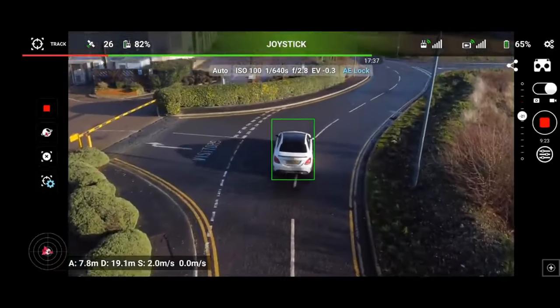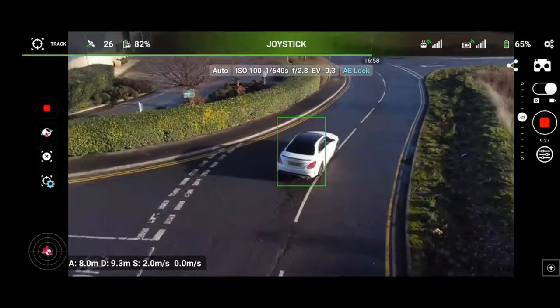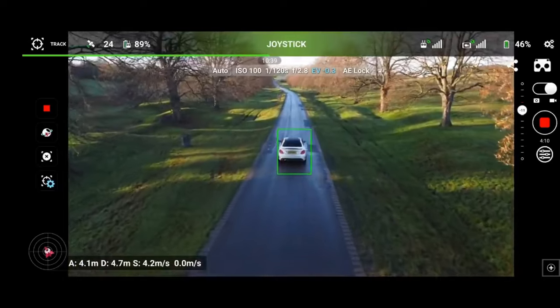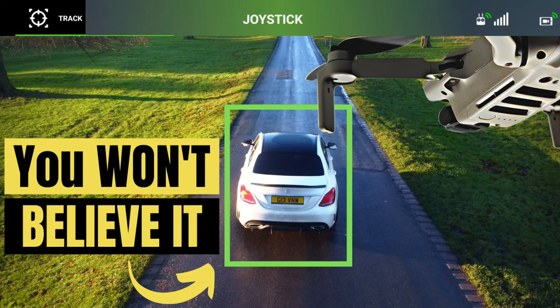Just to let you know, I have covered Litchi quite extensively on this channel so far, including an absolutely immense ActiveTrack test where I see if I can follow my car — and spoiler alert, it's really quite good. I would suggest you go ahead and watch it, and there is a competition to win one of three licenses by simply following the instructions in that video, so do go check that out.